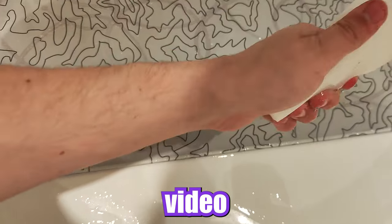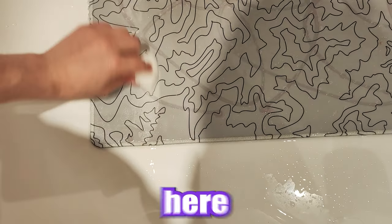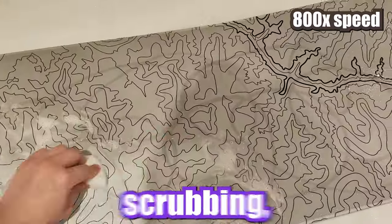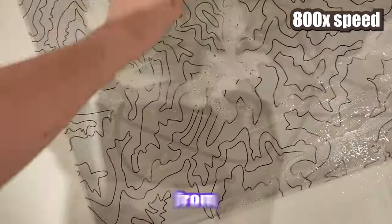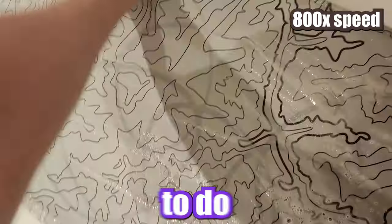I sped up this video 800 times because I didn't want you to watch the same minutes of me scrubbing the mouse pad. When scrubbing, I try to follow the flow of the pattern of the mouse pad — the flow is going from right to left — so I wash horizontally and vertically and try not to do circular movements.